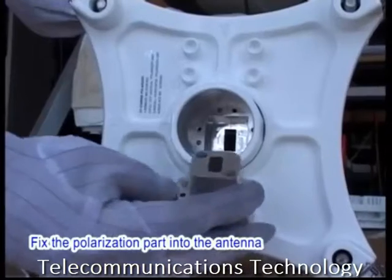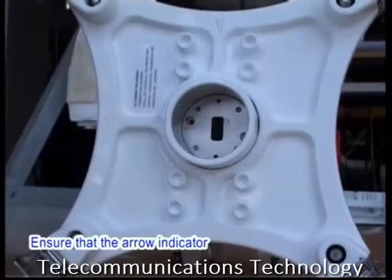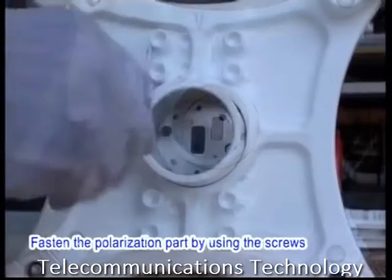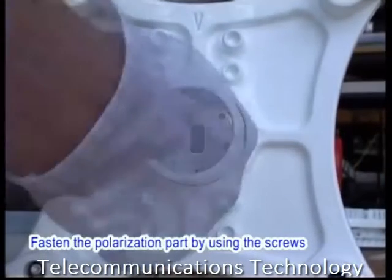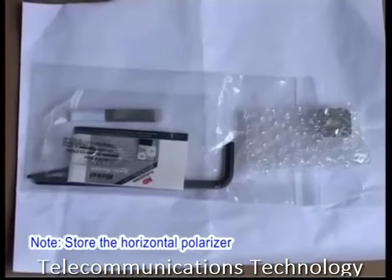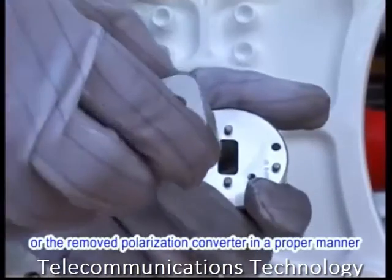Then replace the vertical polarization converter with the horizontal polarizer. Fix the polarization part into the antenna interface of the hybrid coupler. Ensure that the arrow indicator on the polarization part points in the horizontal direction. Fasten the polarization part using the screws. Store the horizontal polarizer or the removed polarization converter in a proper manner.